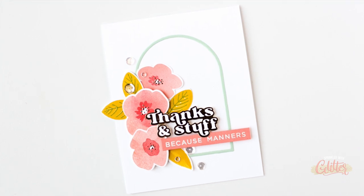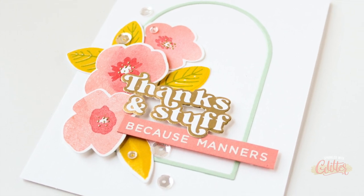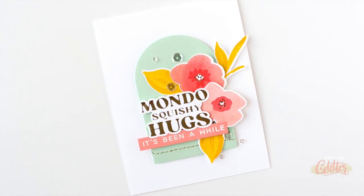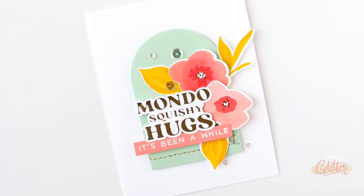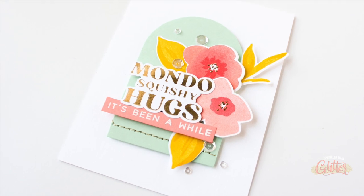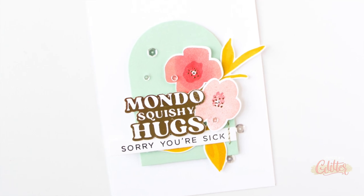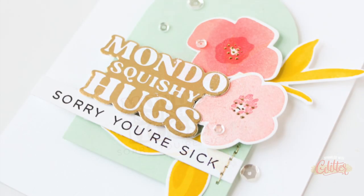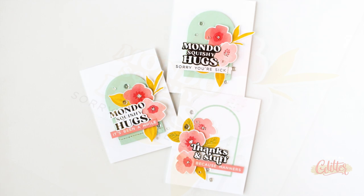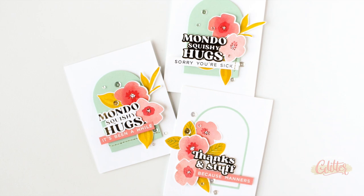As always, thanks so much for stopping by. I am so glad that you're here hanging out with me today. I hope you enjoyed this video. If you did, be sure to give this video a thumbs up and don't forget to subscribe and turn on the notifications on my YouTube channel so you don't miss any of the paper crafting and card making video tutorials I share here. If you love this video, I would love it if you would share it with a friend. Let me know in the comments below which of these three cards is your favorite and which of the foiling techniques or tips and tricks I shared is your favorite today. Thanks again for watching, and until next time, I hope you have a fabulous day.